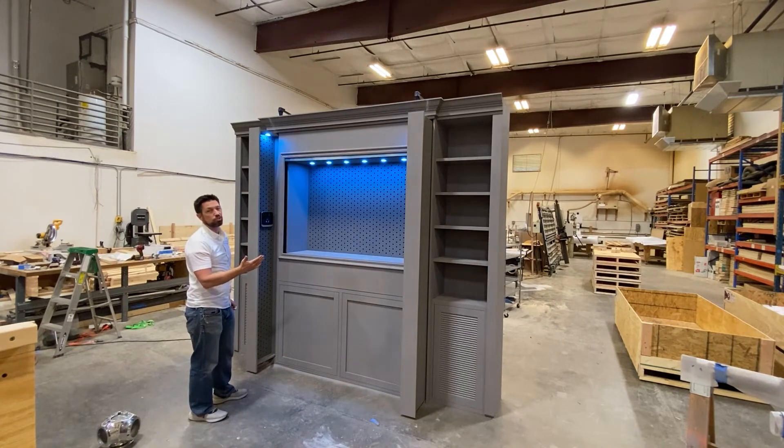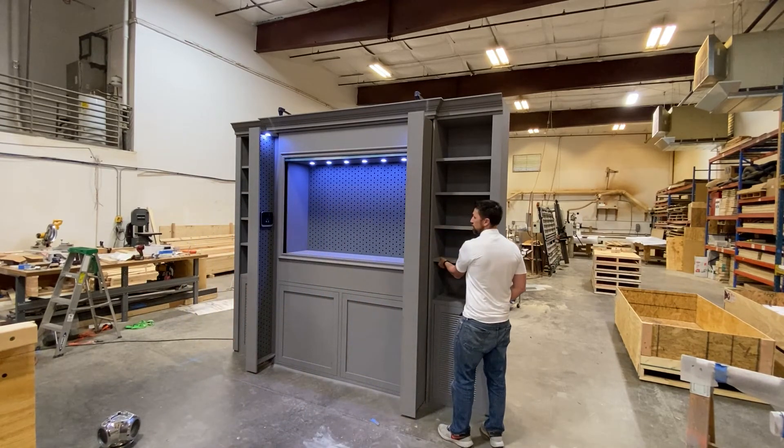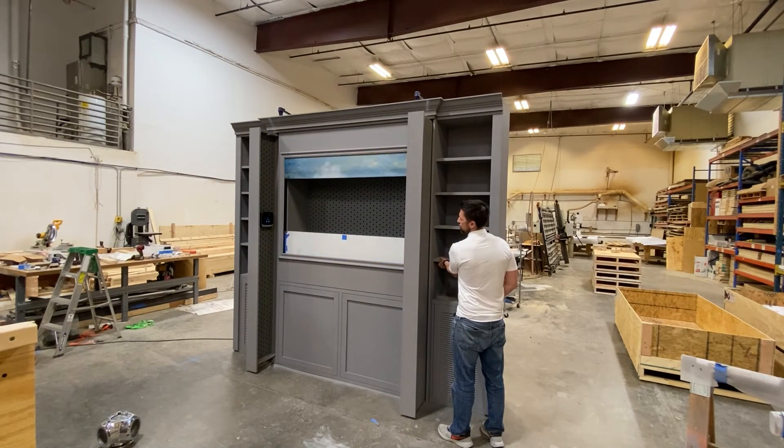We also set up a colored lighting system so you can make any color of light shine down on the collection that you want, if you want to make it look even more distinctive. And when you're done, you can just push these buttons and the whole thing will retract.